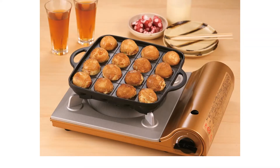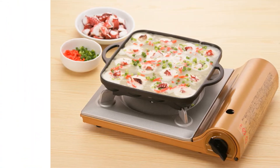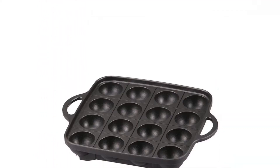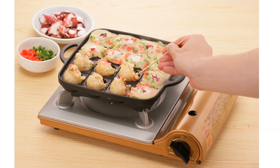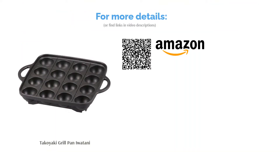A common complaint buyers had was about the size of the ball molds. The holes are a bit smaller compared to other takoyaki pans, but it still does the job well. If you prefer bigger octopus balls, you might want to skip this pan. The majority of reviewers loved the durable and sturdy material, and the fact that it can be used on different stovetops. Many buyers also loved the easy cleanup that made them stress-free, happy takoyaki fans.